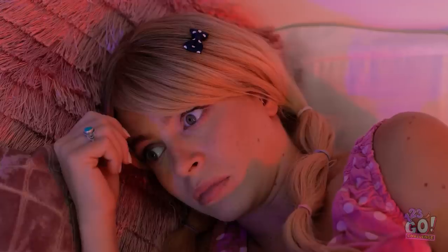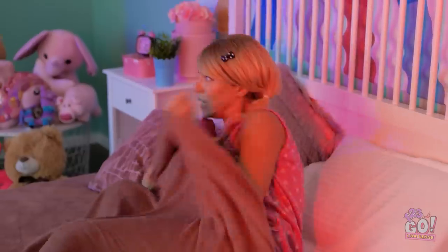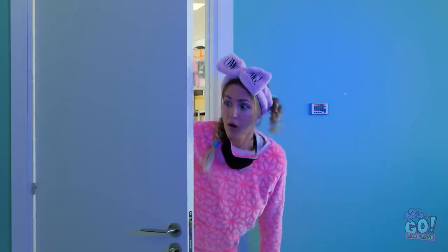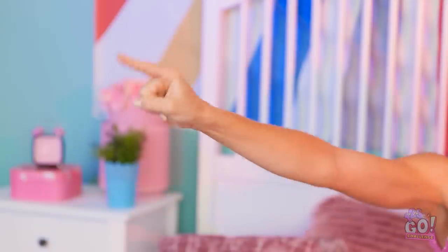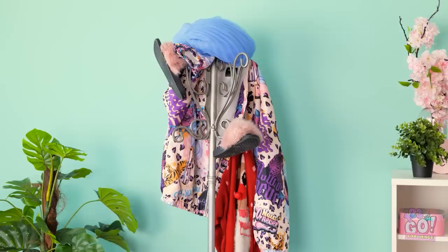It sure is dark in here! I'm so scared. What is that thing over there? Get out of my room, please! Help! What's going on in here? A big scary monster! You woke me up for this? A coat rack? Oh. I guess it was just in my mind.